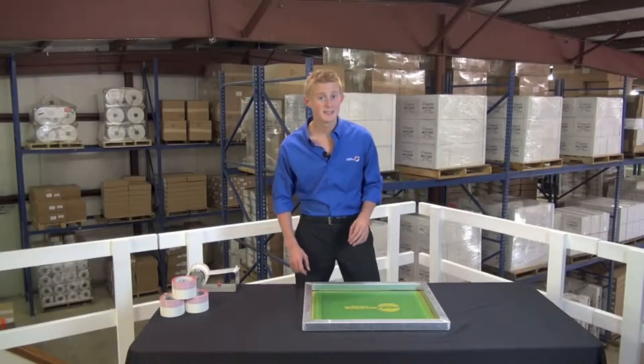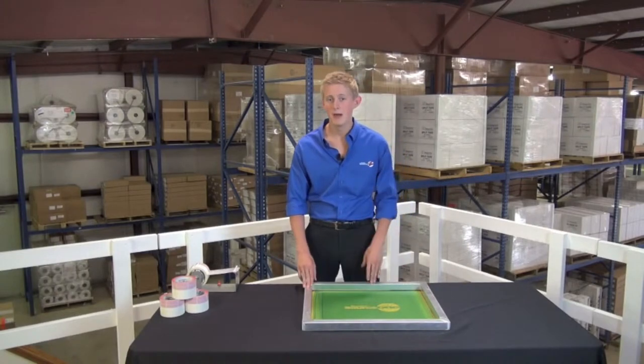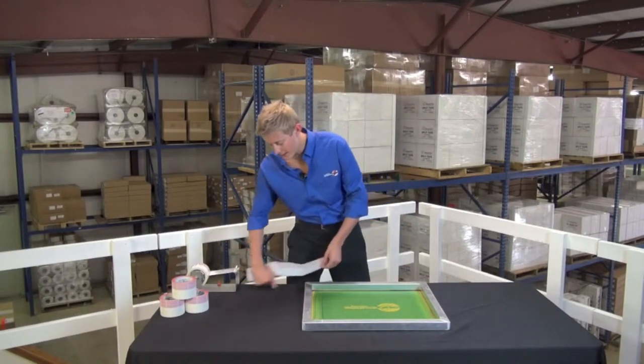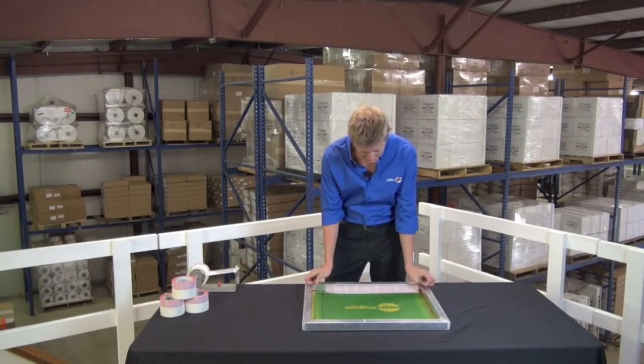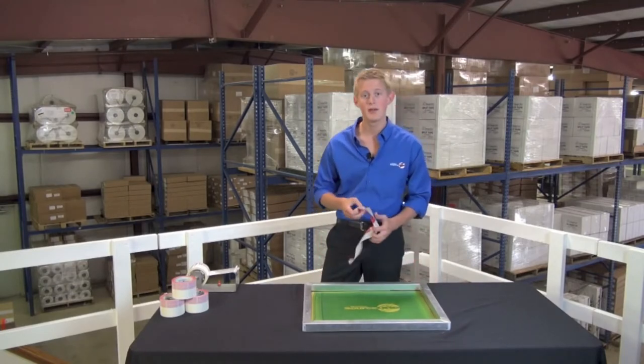The 3-inch wide ImageStar Split Tape is the ideal size for these rigid aluminum frames. Tapes tend to grab onto metal much more so than they do the mesh, which is why the ImageStar Split Tape has these red non-adhesive areas that go against your frame, so you get just enough tack where you need it and it'll still peel cleanly and quickly every time.